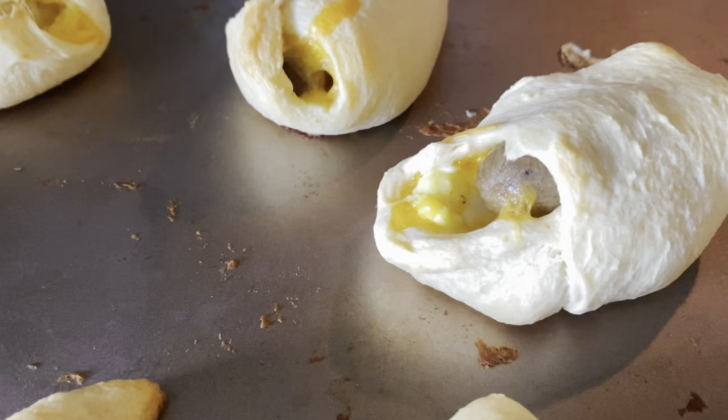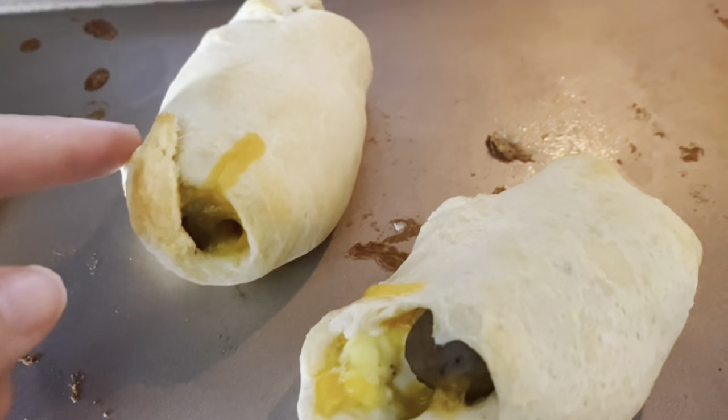All done. Let's check them out. Here they are. We're going to kid test them really quickly. Jacob.